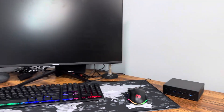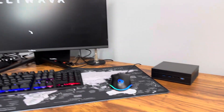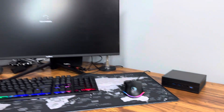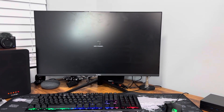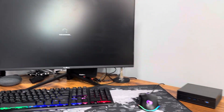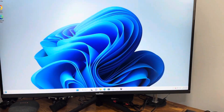Let me plug it in, we'll test it out and set up Windows. As you can see it's powering on — excuse my monitor, it's a little dirty, I always move it up and down so it has a lot of fingerprints. But right now it's setting up Windows — this is the initial boot of the Aliwawa mini PC.